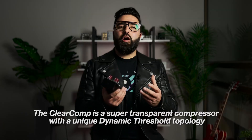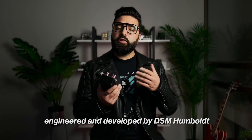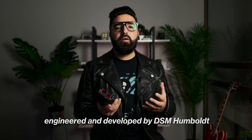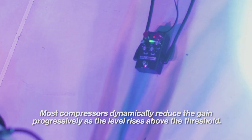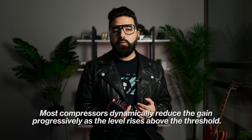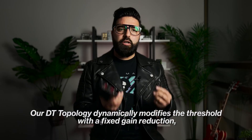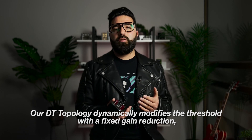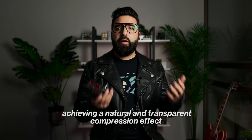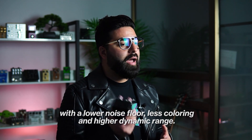The ClearComp is a super transparent compressor with a unique Dynamic Threshold topology, engineered and developed by DSM Humboldt. Most compressors dynamically reduce the gain progressively as the level rises above the threshold. Our DT topology dynamically modifies the threshold with a fixed gain reduction, achieving a natural and transparent compression effect with a lower noise floor, less colouring and a higher dynamic range.